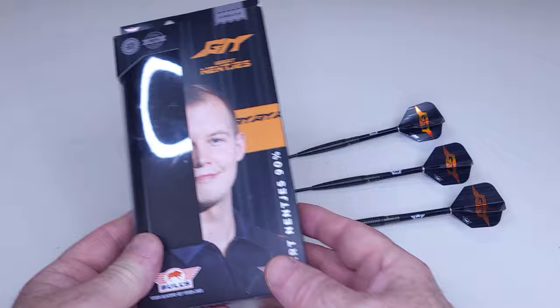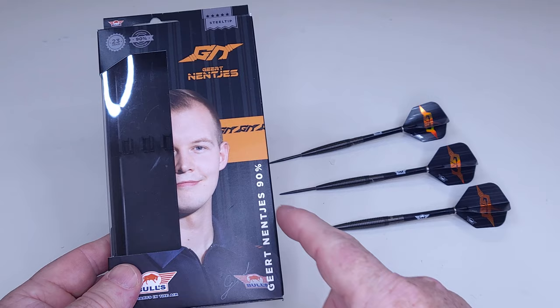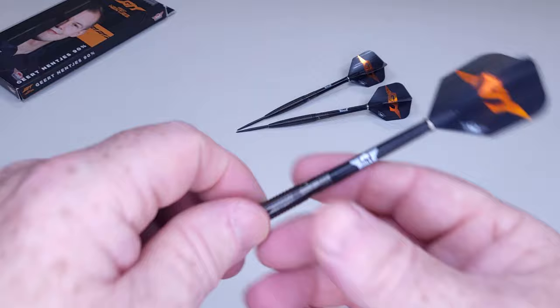All my boxes are dented by the way. Let me show you the packaging — we'll take a quick peek at the darts and then go straight into the stats and dimensions. Fairly typical cardboard case from Bulls, although it's nice to see that they put his picture on the packaging. I know there are some companies that will sponsor a player, come out with a set of player darts, and not even put the picture on the packaging — always one of my pet peeves.